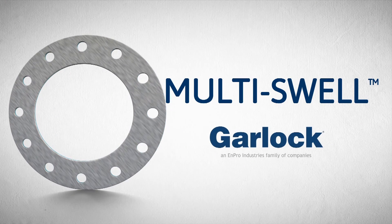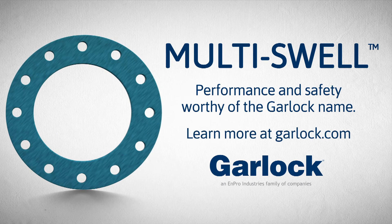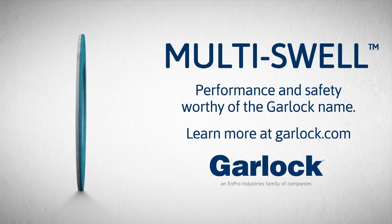Multiswell from Garlock — performance and safety worthy of the Garlock name. Learn more at www.garlock.com.